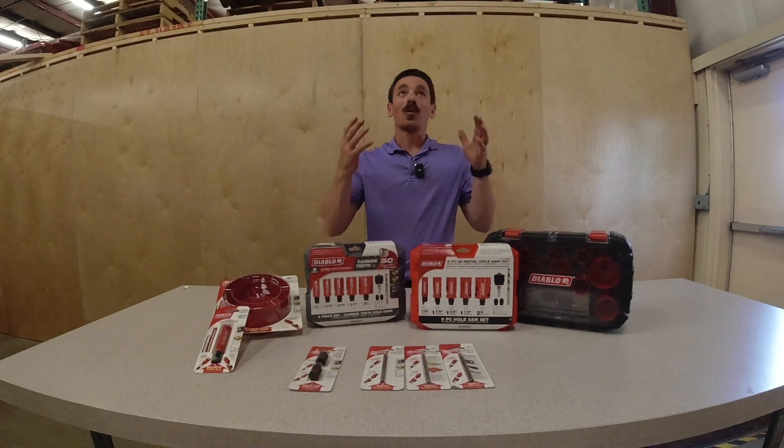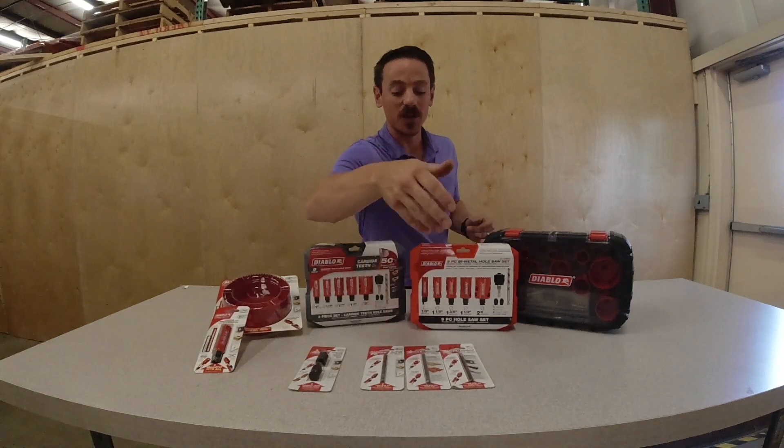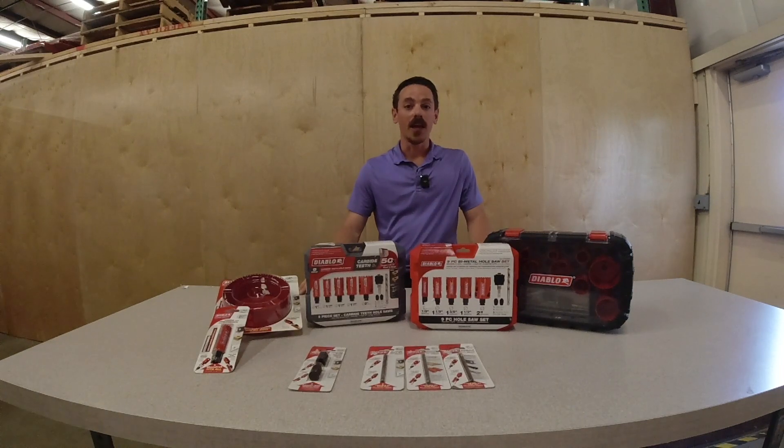You can also choose from three different options of the mandrels themselves: they're available in standard, carbide tip, as well as cobalt if you're dealing with a lot of metals and your application calls for it. Diablo is really taking the industry by storm and these are some real great products out there right now. If you have any questions, give us a call — we'd love to help you out.